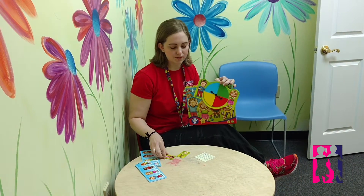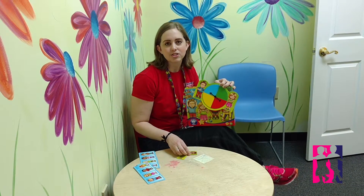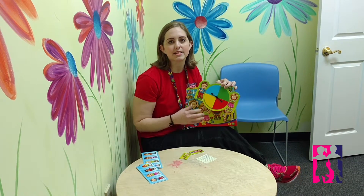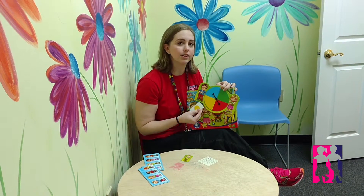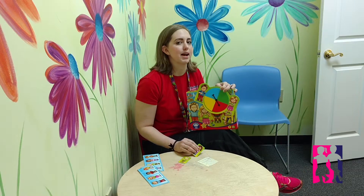Head, Shoulders, Knees, and Toes can also be used for reinforcing pronouns and body part identification. The instructions included are leveled based on your child's abilities, so there are things from just basic, simple spin and match the color, all the way up through using it like a memory game and reinforcing body movement.